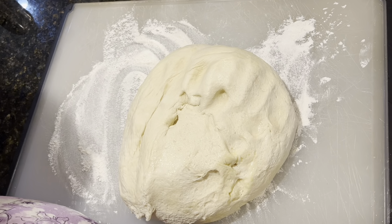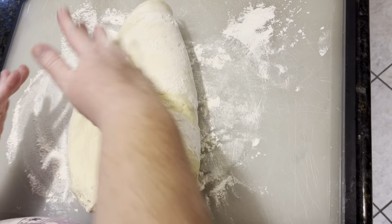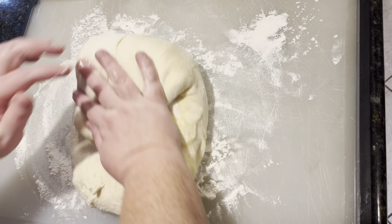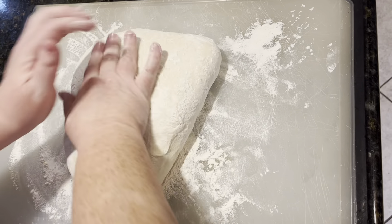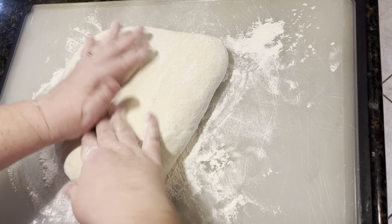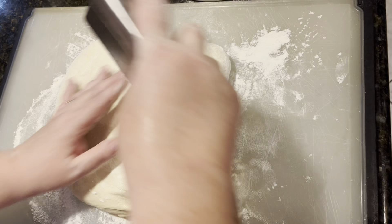I have four cups of chicken bouillon granules mixed in water because I didn't have broth on hand. I'm going to add that in now.